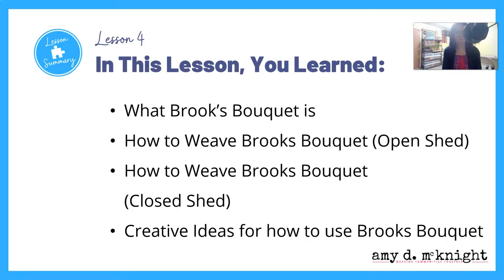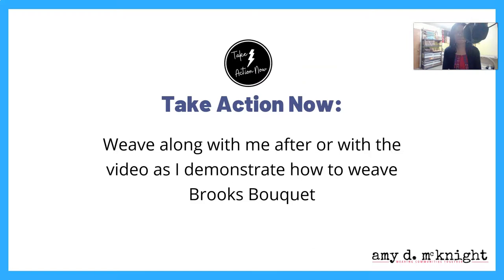In this lesson you learned what Brooks Bouquet is, how to weave Brooks Bouquet on an open shed, how to weave Brooks Bouquet on a closed shed, and I gave you a couple of ideas of how to use Brooks Bouquet creatively in your weaving. Take action now — I want you to weave along after or with the video as I demonstrate how to weave Brooks Bouquet.